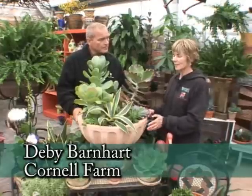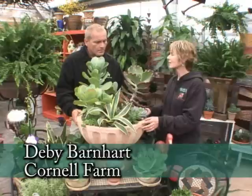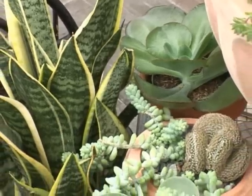All these types of succulent plants are the rage right now in containers because they're so easy. They take almost no water, a little bit of sun, and you're done.